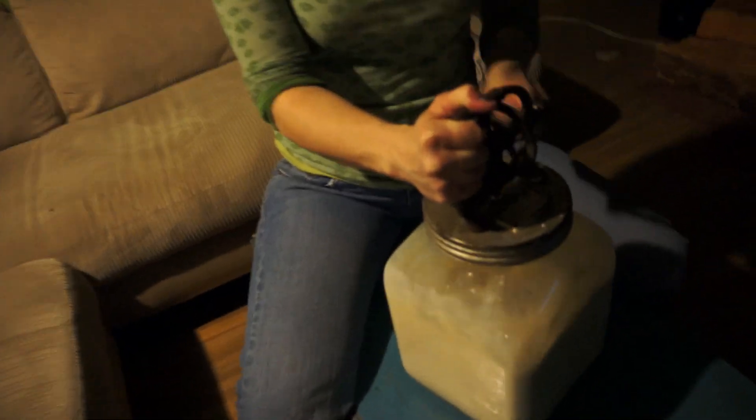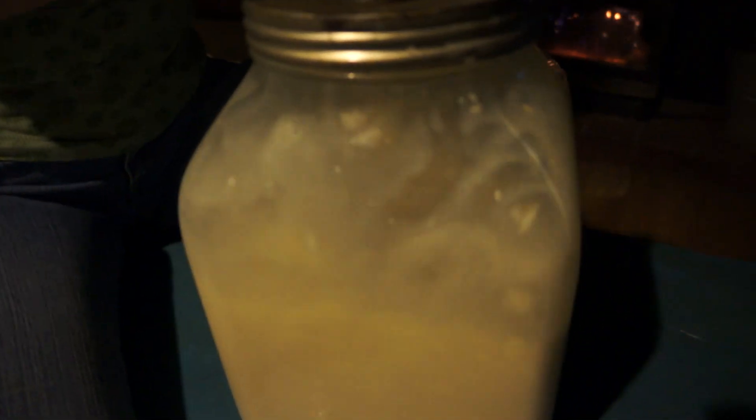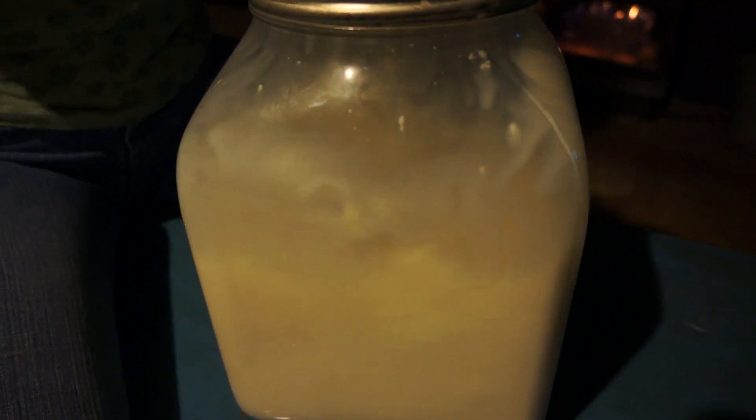Julie's making butter and getting a workout, too. Check this out. That's how you make butter.